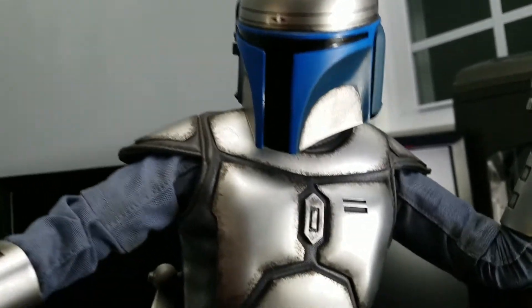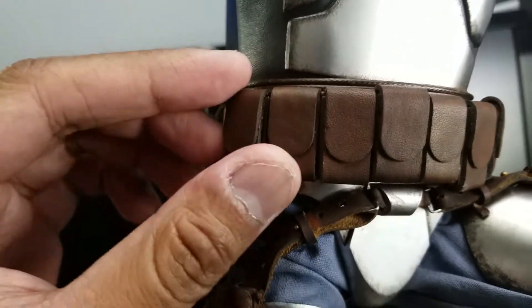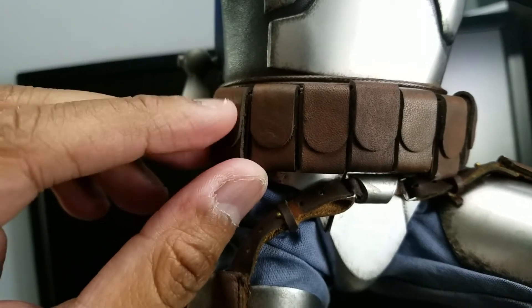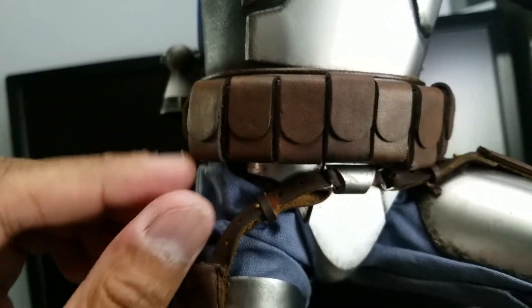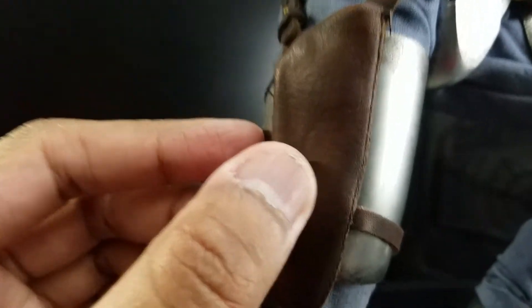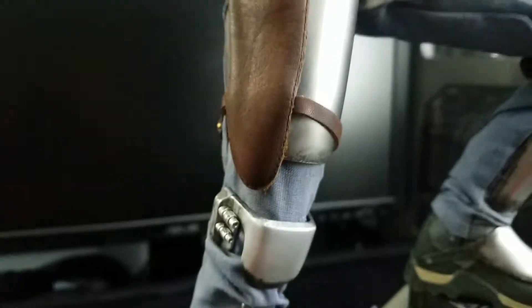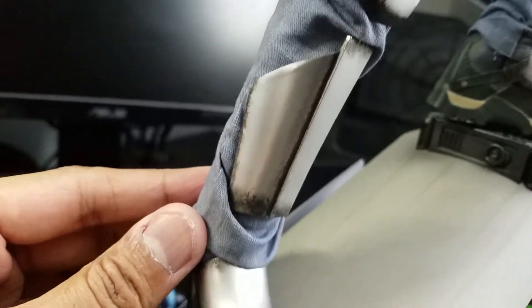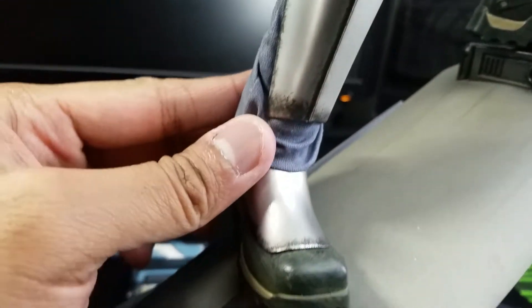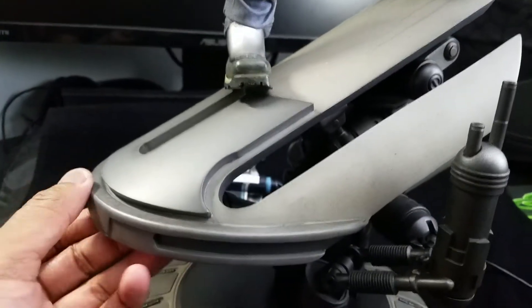Take a closer look at the armor and the weathering. The material they use for the pouches and belt — you feel it, it feels like real leather. The gun holster almost looks like real leather too. The pants are sewn on pretty well. There's more weathering on the armor, some scratches and battle damage. The base is unique, heavy, and amazing.